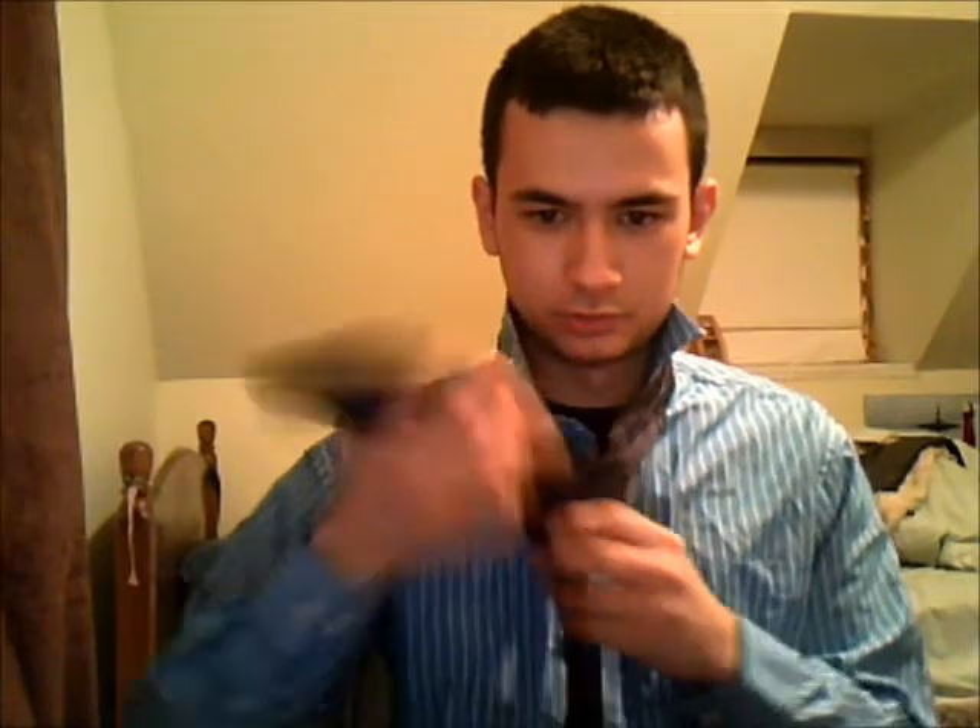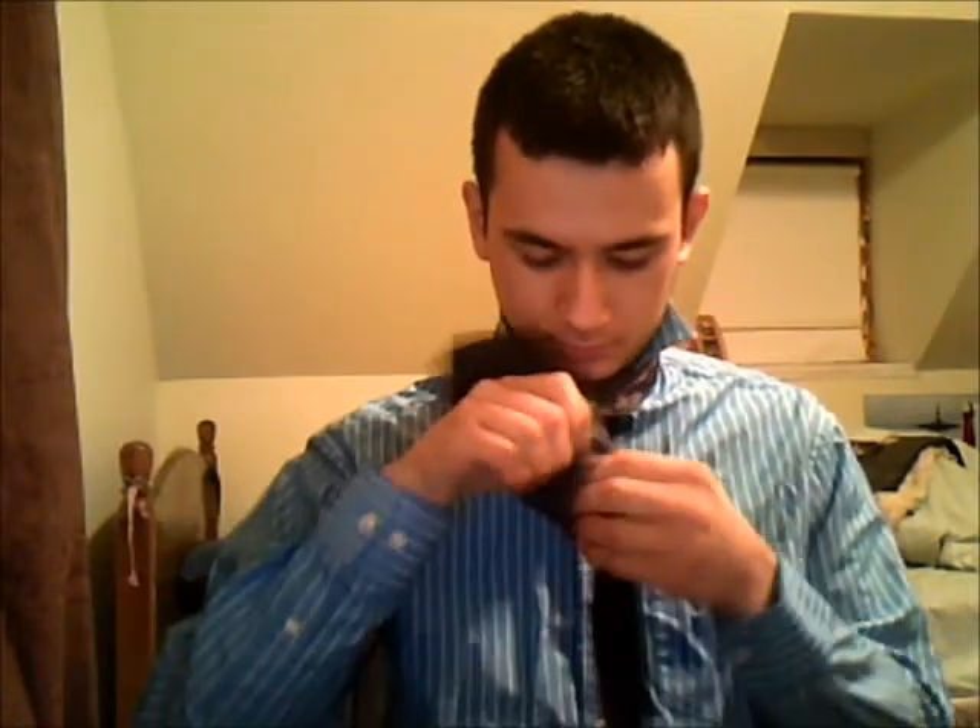It should look like this. Then put your two fingers on the bulge, keeping it really loose, and wrap the large end over your fingers. Then come up from behind in this little hole right here. Go up, and then that nice little space you've created, push the tie through.